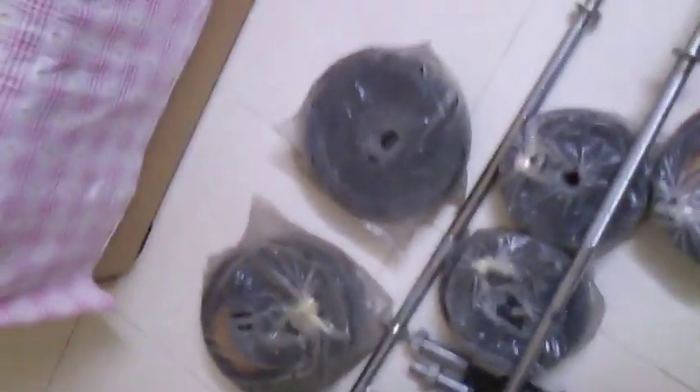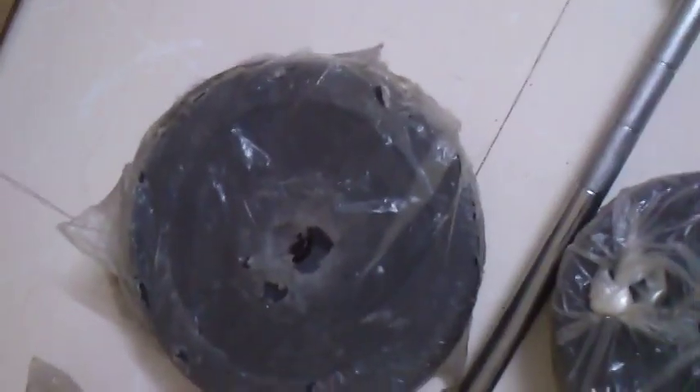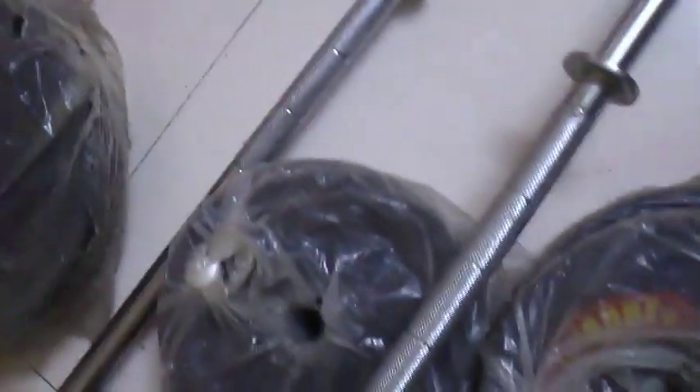Speaking of weights, we get two 10 kg rubber plates, two 5 kg rubber plates, two 3 kg rubber plates, and six 2 kg rubber plates. These are the 2 kg rubber plates — one, two, three, four, five, six.